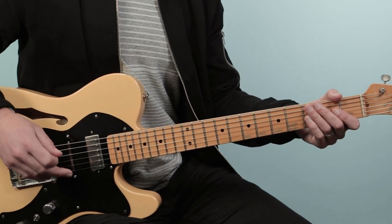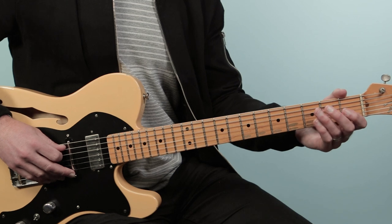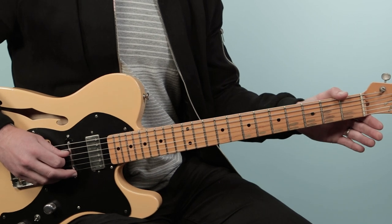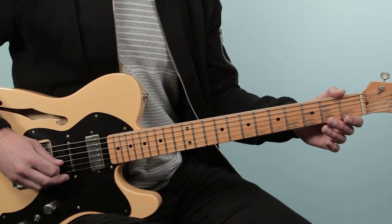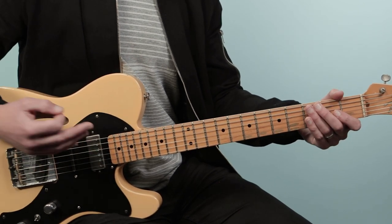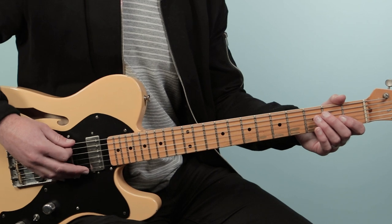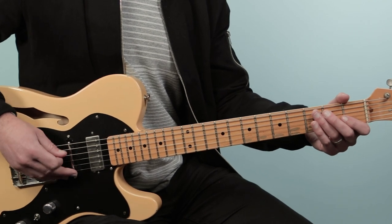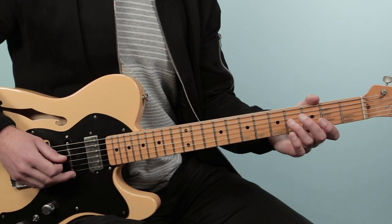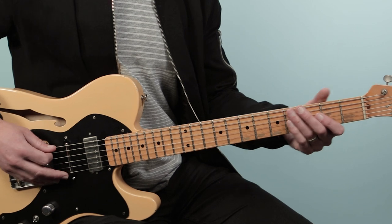So we're starting off on the low E string. We're going to pluck that note, then play the open fifth string and hammer to the second fret. From there, you're going to play the open fourth string and then the third string. You want all the notes to ring over each other. This is sort of like an arpeggio picking style — it almost sounds like finger picking just in the way that you play the individual strings. Then we're going to play open third string to the fourth fret of the fourth string, back to the open third string. That's the first bar.